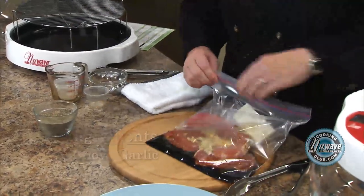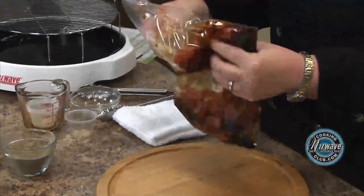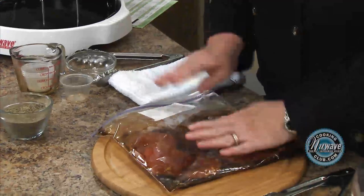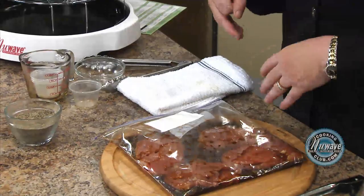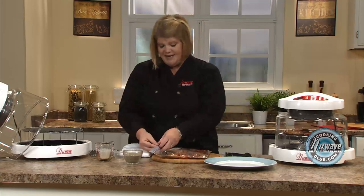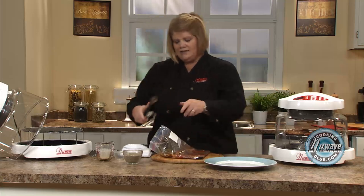Then you just zip it up and squish it around. I lay it flat like this in the freezer and let it freeze, and then I have dinner when I come home from work. But for time's sake, let's just pretend these have been marinated for at least six hours.